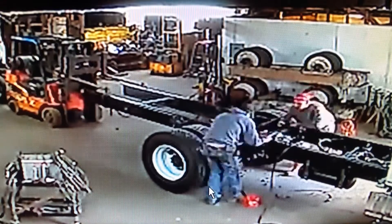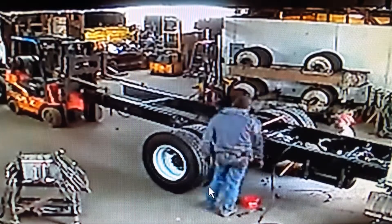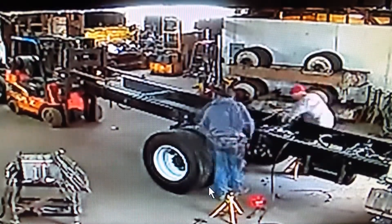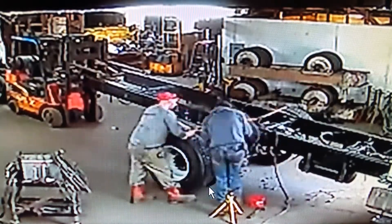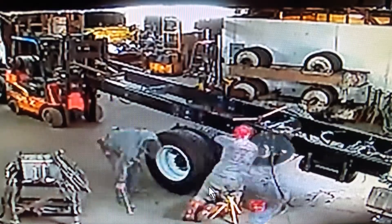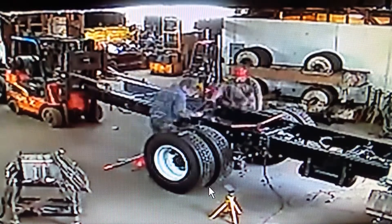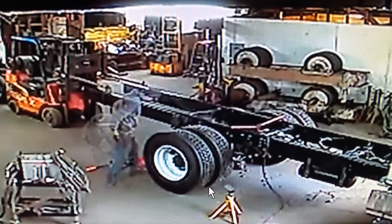We're bolting up the front spring hangers now, then we'll go to the back spring hangers and bolt them up, and the stops. Picking it up and dropping it really helps because sometimes the springs are in the way of clicking the bolts into the spring hangers. This is 64 times speed — six and a half hours to back this thing in the shop and roll the axle forward.